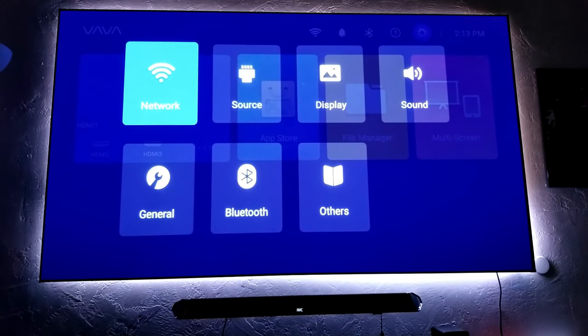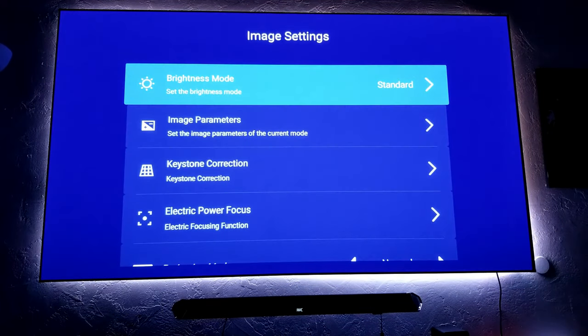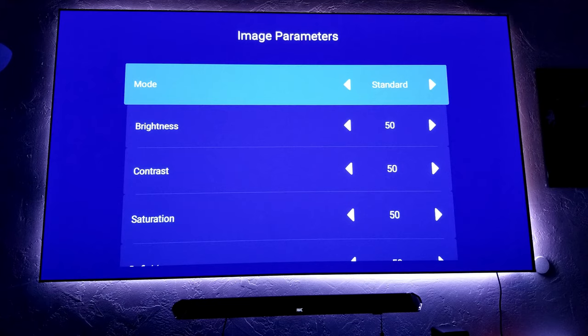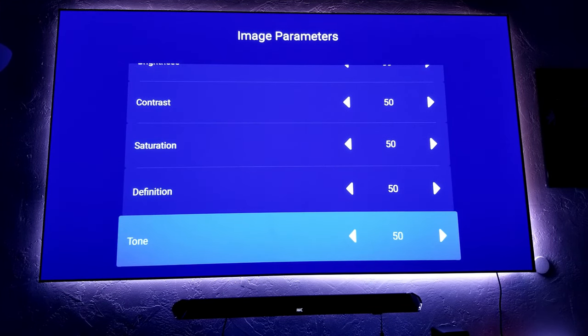So of course you have network — Wi-Fi or you can connect your LAN cable for a faster connection. Source: you can change to different source displays. You can adjust the brightness and image parameters — you can change to different picture settings. You have standard, theater, colorful, sport, and custom. Of course you can also adjust brightness, contrast, saturation, definition, tone, color temperature — standard right now. HDR can be set to automatic, off, or always on. I have it on automatic, so that way when there's HDR content, you can access that as well.